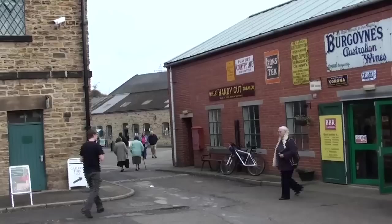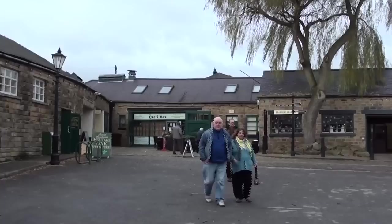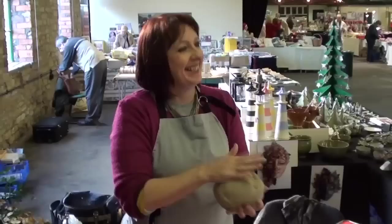My name is Caroline Lee and I'm a local potter working in the Rotherham area. Today we are in the Elsaker Heritage Centre at a craft fair and I'm going to be demonstrating today how to make a green man.